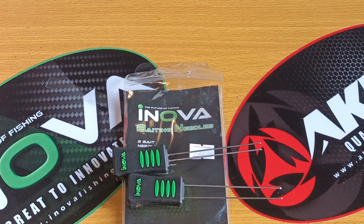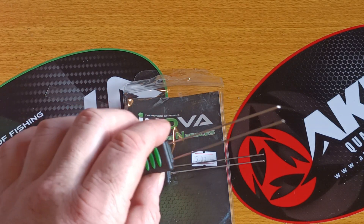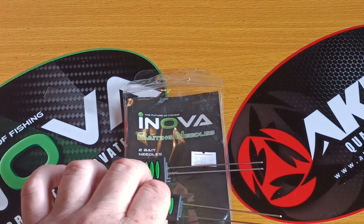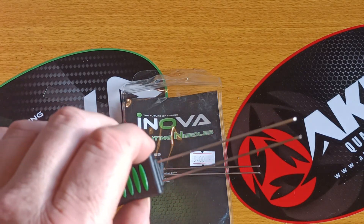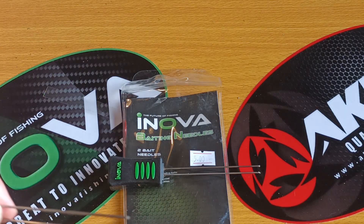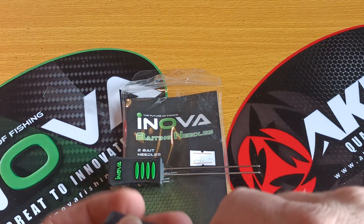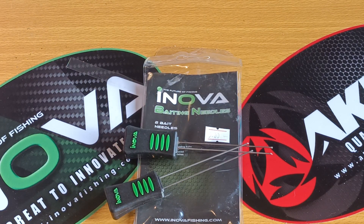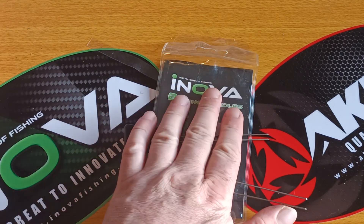As for my Wessex rigs, anything with a 2/0, 3/0, or even 4/0 hook — you can do 5/0s with these as well — you'll make a nice bait for a single hook. I've also done it where I made two baits on this, slid one down the line towards the pennell hook, made another one, slid that up, and locked it all into place.